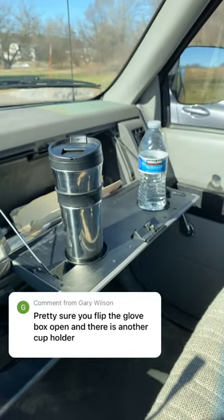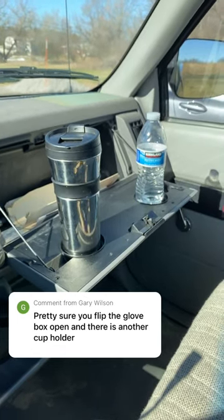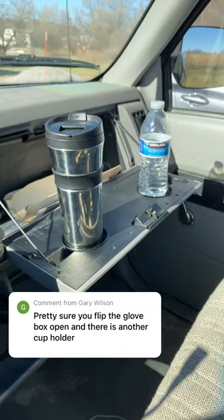My only problem with this design is it's really only usable when the truck is stationary. You're driving down the road, there's no way you're going to use this. What do you think?